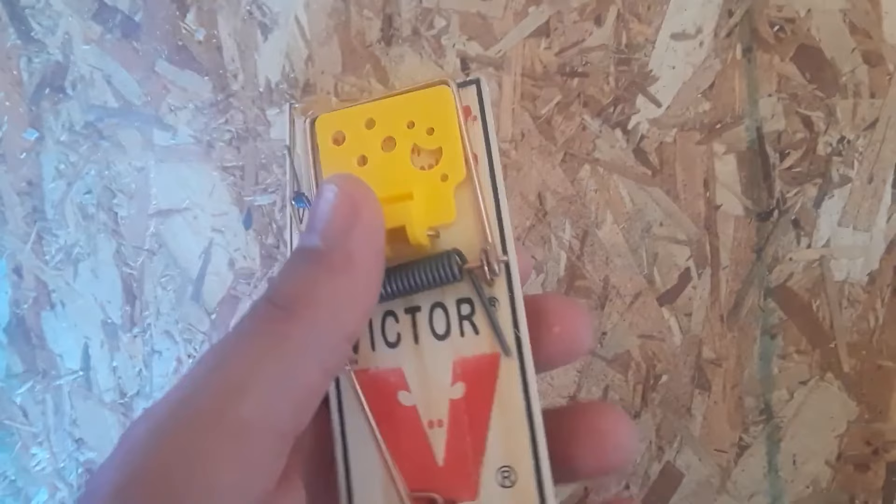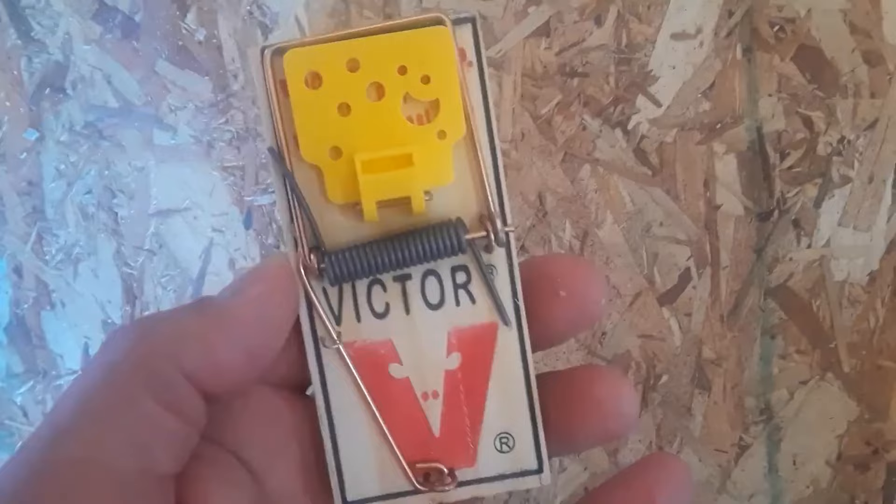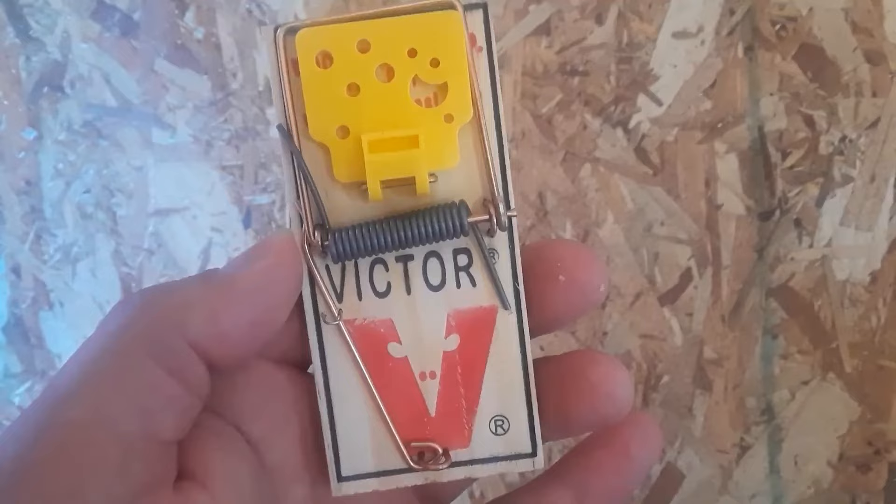I like this spring-loaded trap because it's more humane than the glue traps, and I did not want to mess with the poison on the poison traps.